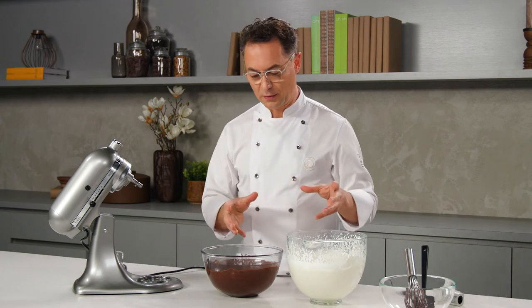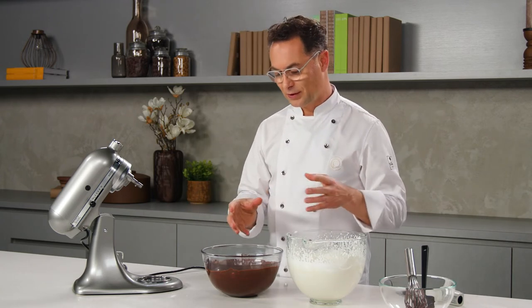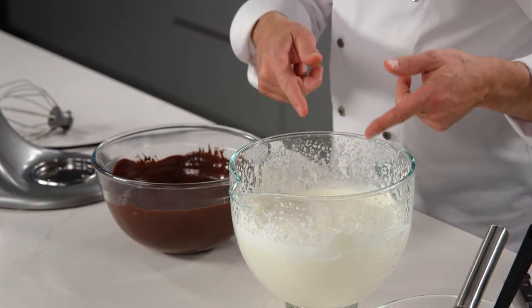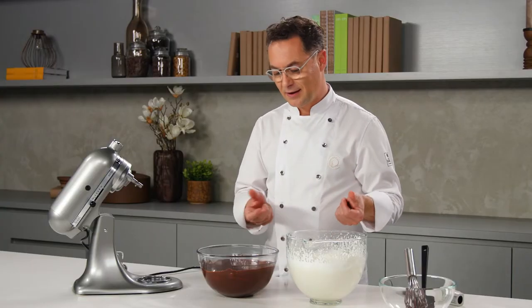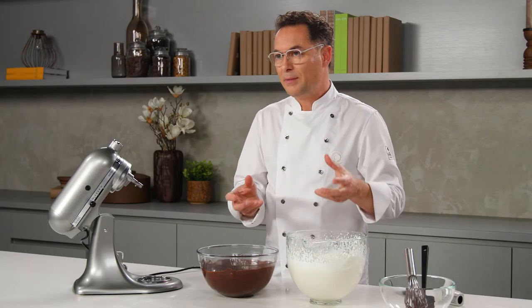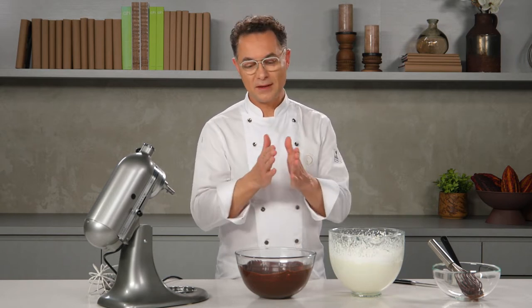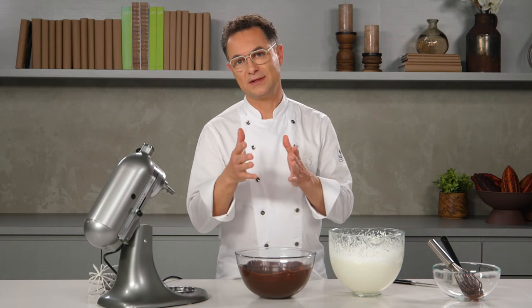It starts to solidify. This is why when we make a chocolate mousse and we combine the melted chocolate together with something cold — at 5, 6, 7 degrees centigrade — and we mix together, the final temperature of the mousse should be around 24 to 25, between 20 to 26 degrees.